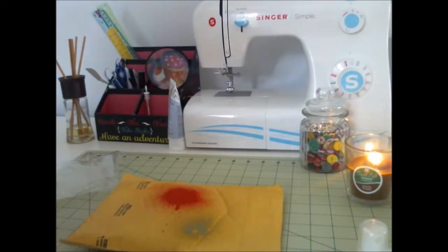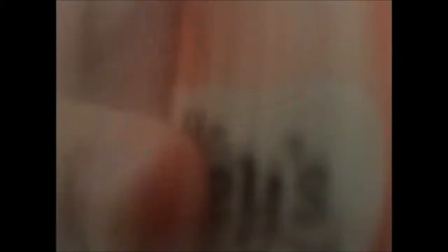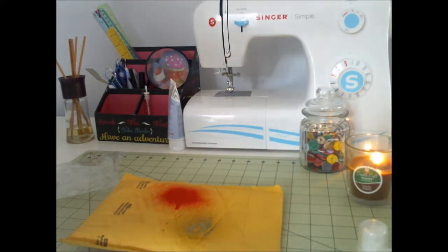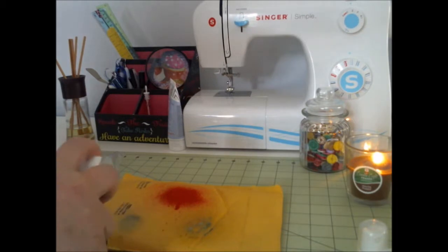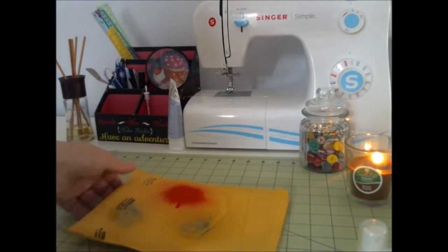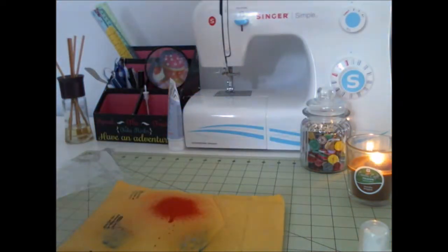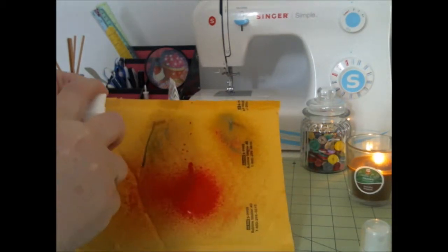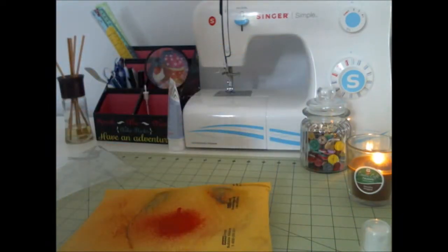It's kind of watery. Maybe I need to shake it up. Let's try it again. Nope, still watery. Y'all can see that — see how it runs? This might be a flop. I'm shaking these up so maybe they'll thicken up. I don't know. All right, here we go. That one's not too bad. This blue is awful. So, do y'all have any idea what to use these for?